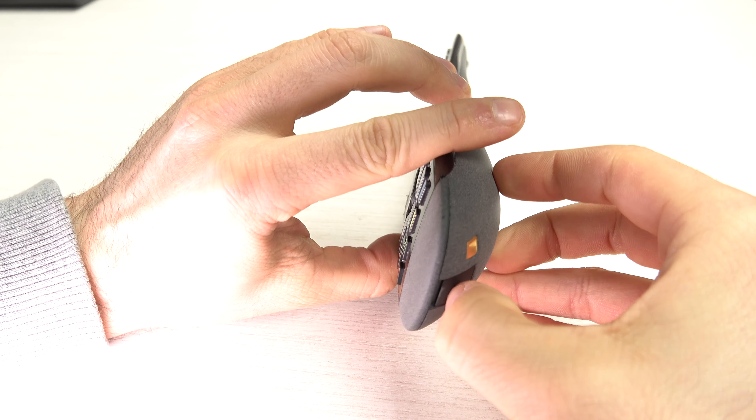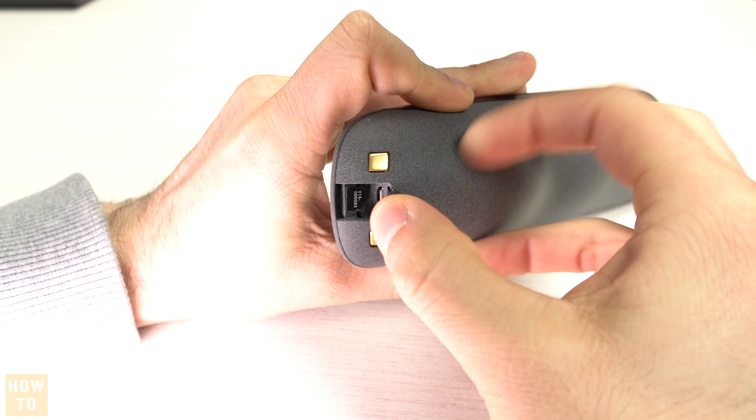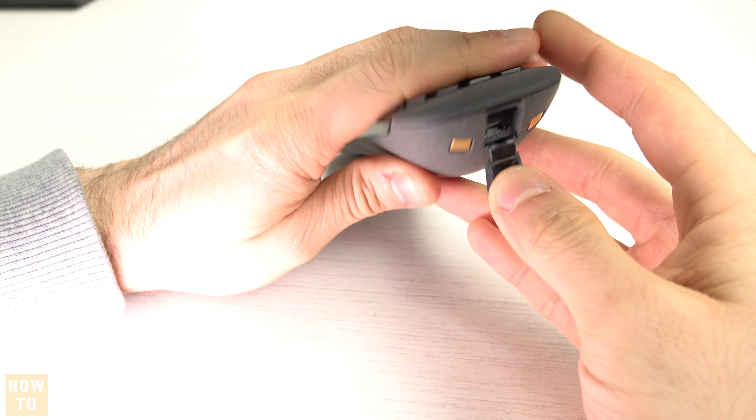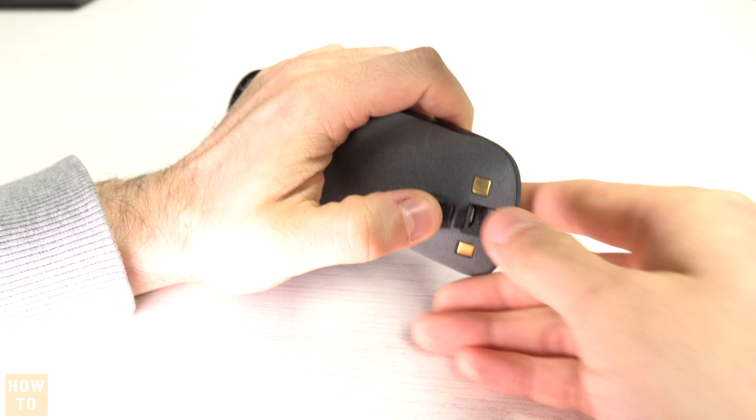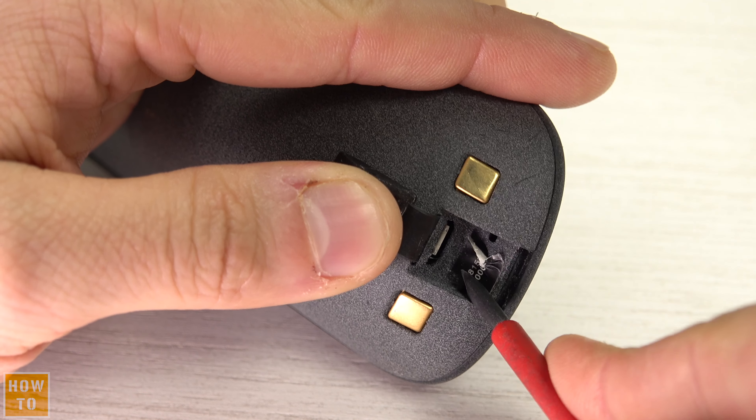If you have been using your Harmony remote for a while now, you may realize that the battery life is getting shorter and shorter. Fortunately, we can replace the inside rechargeable battery.